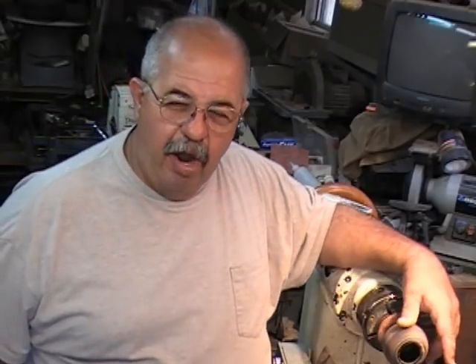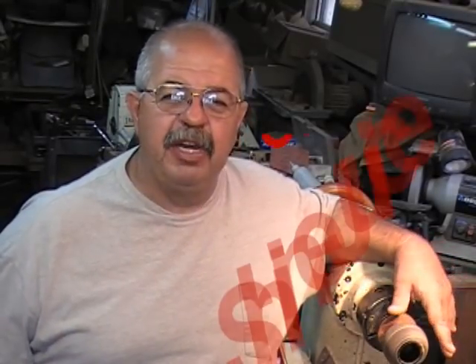Hey, I'm Captain Eddie Castle and welcome to my shop. Today we're going to talk a little bit about a really easy finish. I'm going to use some OB Shine Juice.